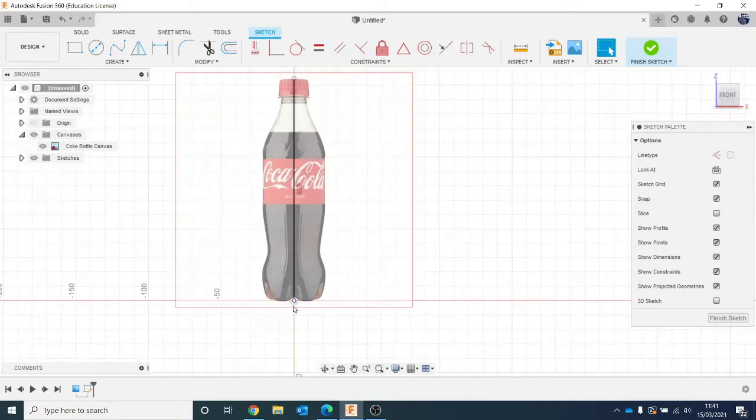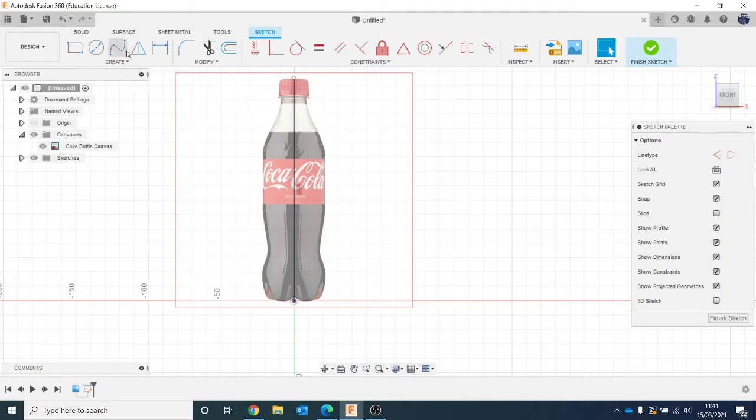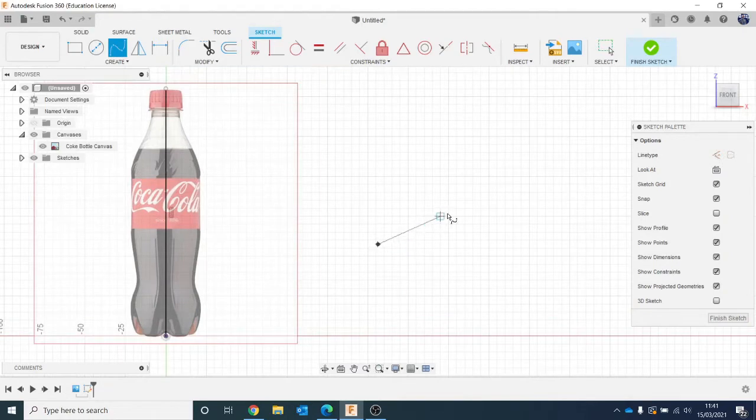Now we're going to use splines to draw the curves, because we've got loads of different shape styles — arcs, polygons — but nothing that can just do this shape on its own. So get a spline: there's control point spline or fit point spline. We want fit point spline. If you click like that, it lets you do free-form curves. It's worth pointing out: with lines if you press Escape it exits the tool, but with splines pressing Escape just deletes it because it never actually finished. So when you're done, hit the arrow to finish — otherwise you can spend ages fitting all your splines and pressing Escape makes the whole thing disappear.